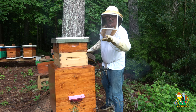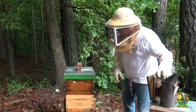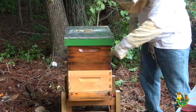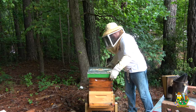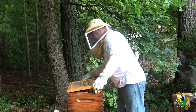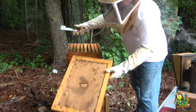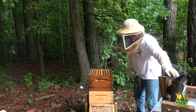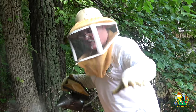Now let's go give the Coast Guard hive their new lid — I think we're done. This hive is a very small swarm that I caught. They've managed to survive — I gave them just a very small opening in the front and I haven't been in it since I caught it. So let's have a look. This is bonus hive — bonus material!